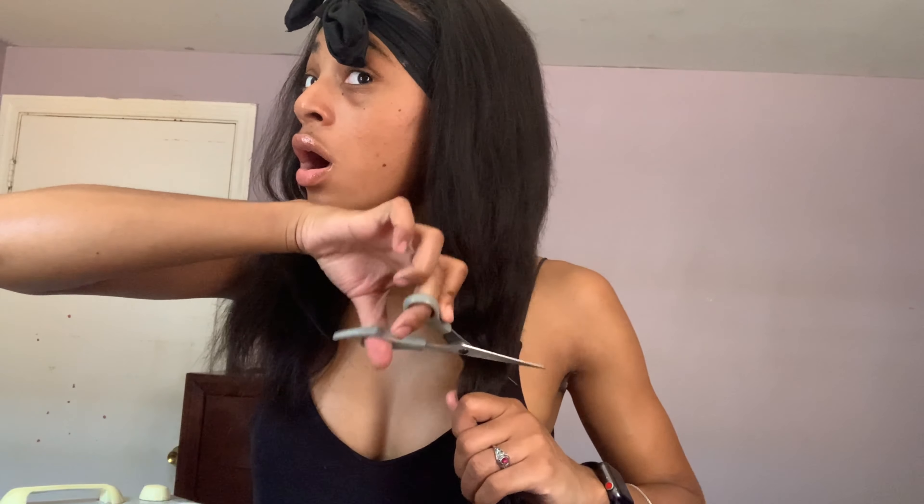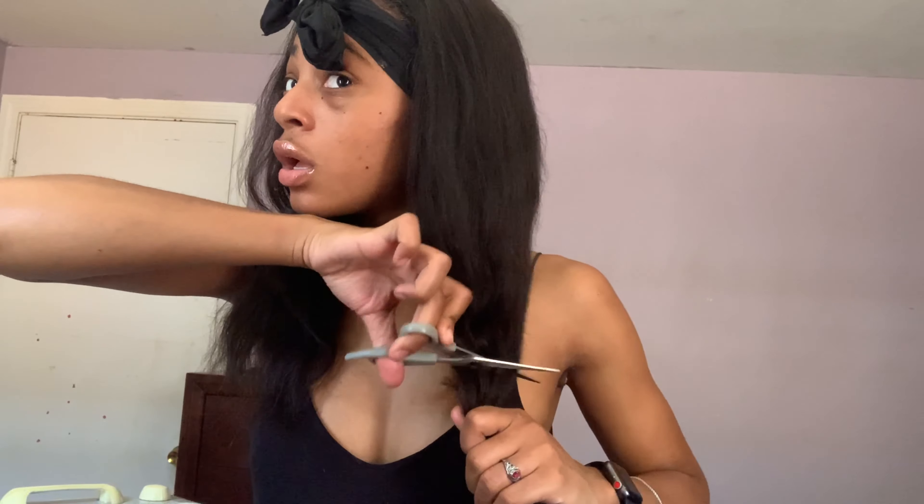So here's the part where it's going to get a little juicy. This is when I was deciding or debating if I was going to cut my hair or not. And then I just went for it because it's like YOLO — you only live once, so go ahead, why not?